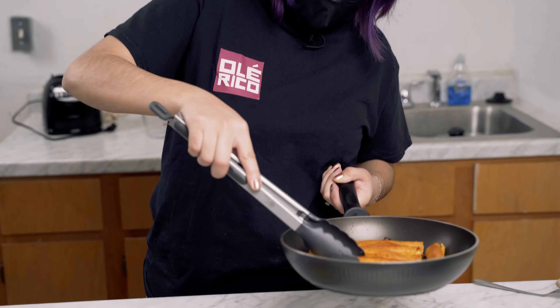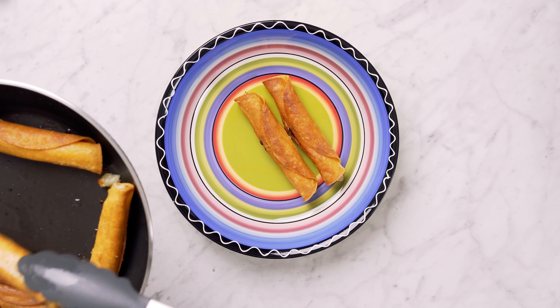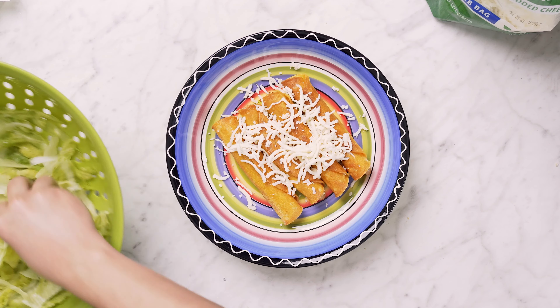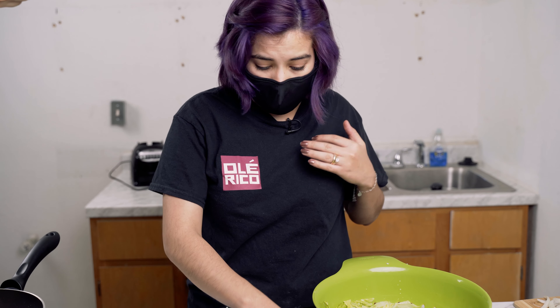As you can see, my tacos are really golden, they're hard, and they're ready to go. We're going to start plating and show you the final product. That's so pretty! Once we've plated, you can add all the toppings you want. I'm going to add some cheese and some lettuce. Here you would add tomato if you wanted some — I didn't, but it's completely optional.